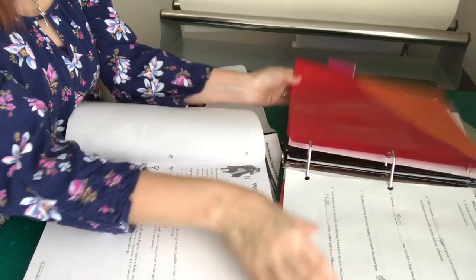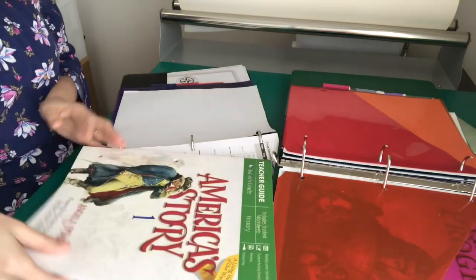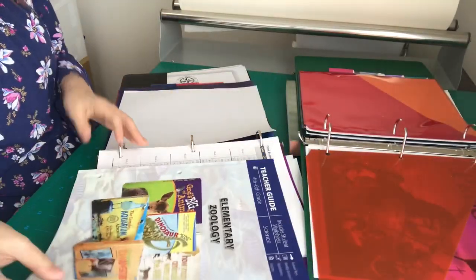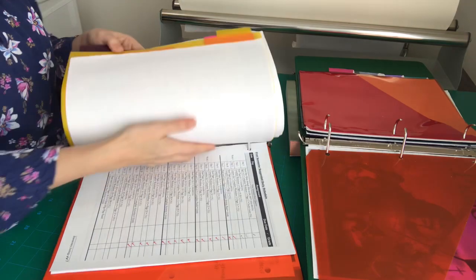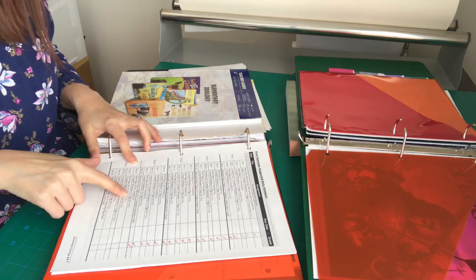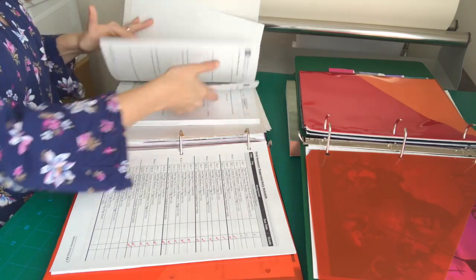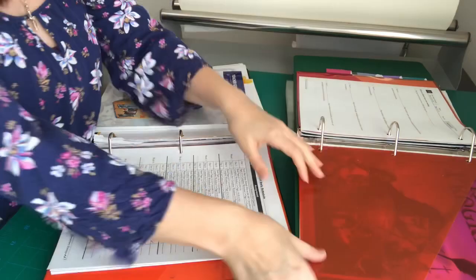His next subject is science, so I'm taking out his science papers and putting them to the side. I just go right down the line — it could not be any simpler. Even with two kids, this takes maybe 10 minutes tops. For week five we're using pages 35 through 38. I've heard some people have trouble ripping these out, but I really haven't had any trouble at all.